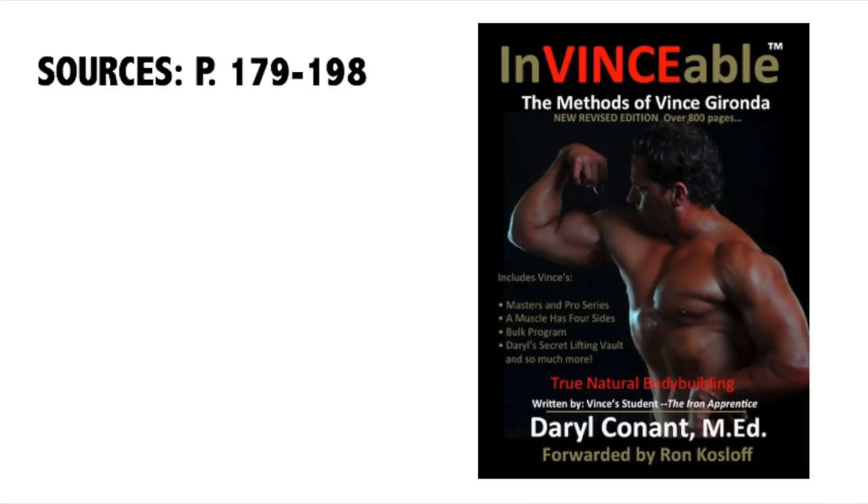I sourced this information from 'Invincible: The Methods of Vince Gironda' by Daryl Conant — pages 179 through 198. It's a pretty cool book, over 800 pages. You could almost compare it to Arnold's Encyclopedia. It includes a lot of Vince Gironda's booklets like the Masters and Pro Series, 'The Muscle Has Four Sides,' how he trained movie stars, and a bunch of other information Daryl Conant added. I'll be doing a full book review later this week. Hope you guys enjoyed this video — leave questions in the comments, subscribe for more, give it a thumbs up. I'm Old School Dan, peace.